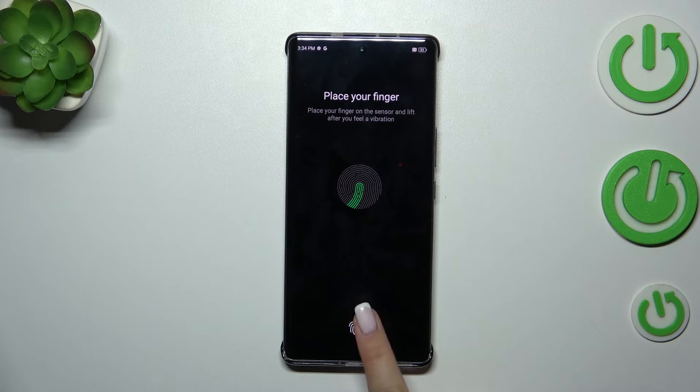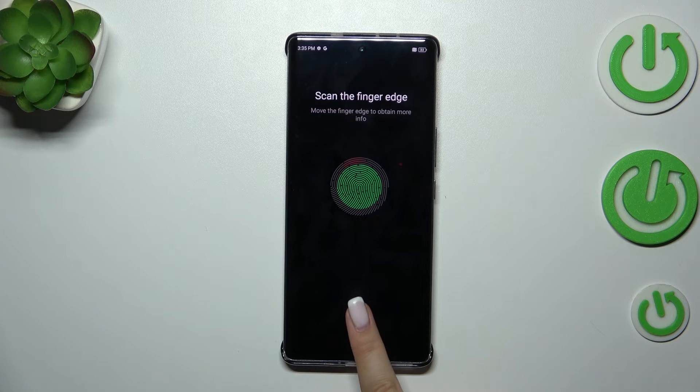All we have to do is put our finger on it, and we have to do it multiple times in order to add our fingerprint fully — try to catch every part of it for better recognition of course.